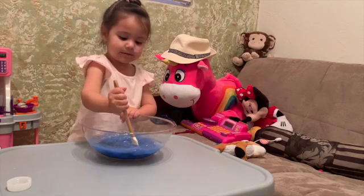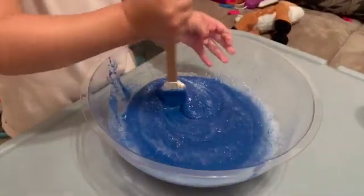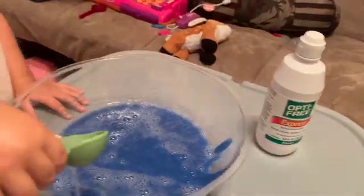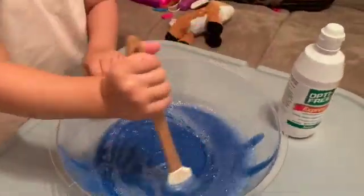Then take the slime out and start kneading it until it is not sticky anymore. And if it is too sticky, take some baby oil and put it on your hands and that will help you with the slime as you go along.